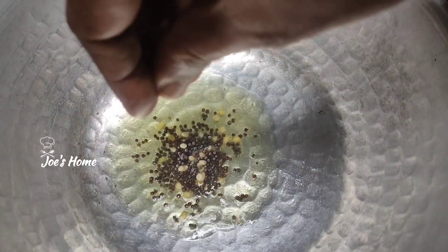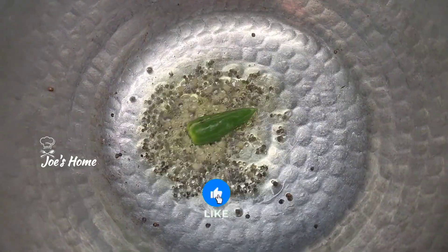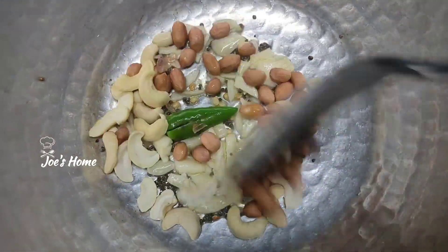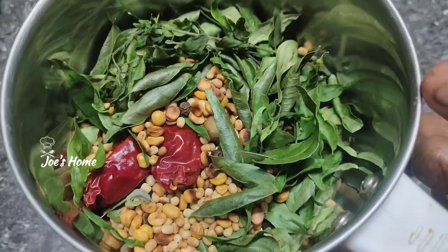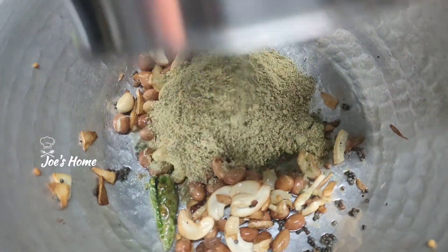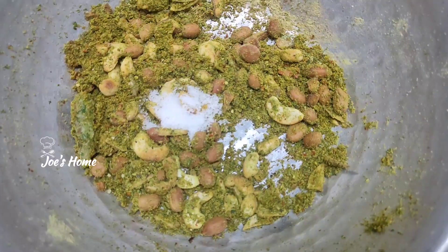Now add 1 egg to a pan at small temperature. Crack the egg and turn it in. Add the egg until the egg gets cut. Add the egg to the dry egg roll. We have to use the kallari.